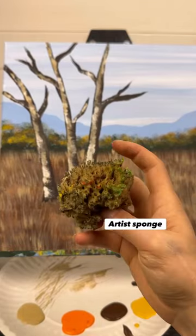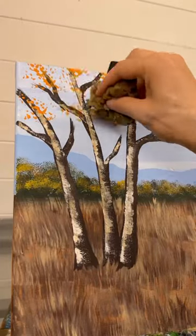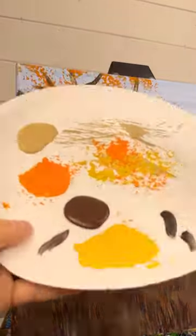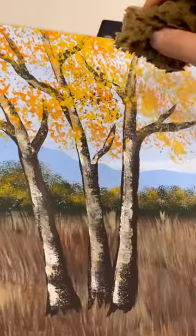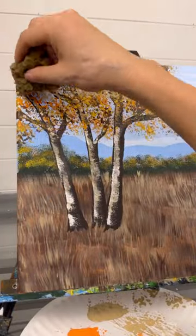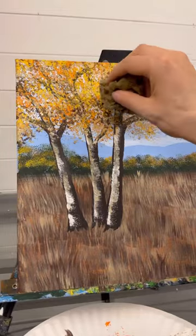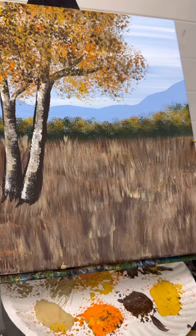Grab an artist sponge — this one has more of a large texture compared to the fine sea sponge. We're going to use the same colors as we did in the background: pops of orange by bouncing in, then some of that golden yellow, and some dark brown and tan. I wanted this tree to be completely changed. Don't be afraid to make it more dense, especially on the ends of where your branches are — that's going to make it look more complete.